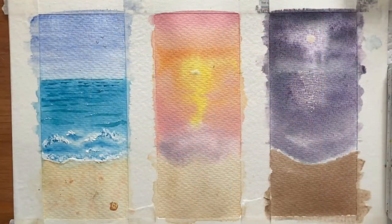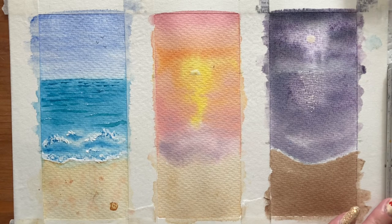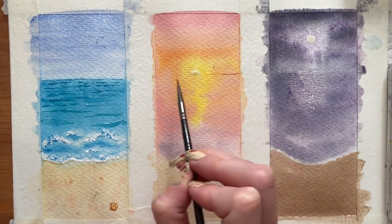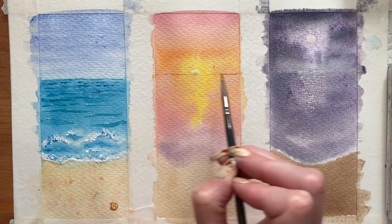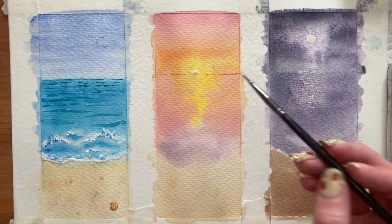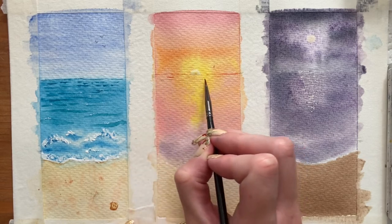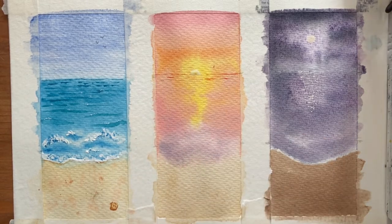Our first painting is pretty much done and now we're on to finishing touches for the sunset painting. Similar to what we did in the first one — adding ripples onto the sea — but this time using colours appropriate for the sunset: some cadmium red, a tiny bit of cadmium yellow, and some rose madder hue. Same principle as before, starting out with thin lines at the back and getting a little bit bigger as we move towards the sand. As we get into the purple area, we add a little bit of purple to those lines as well.